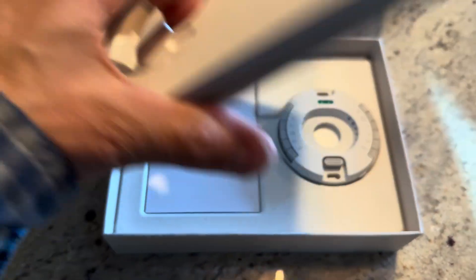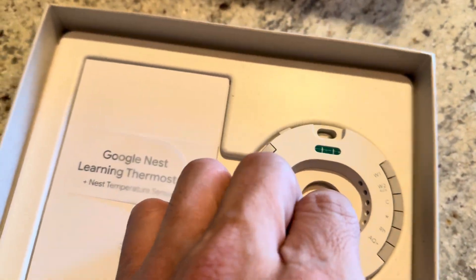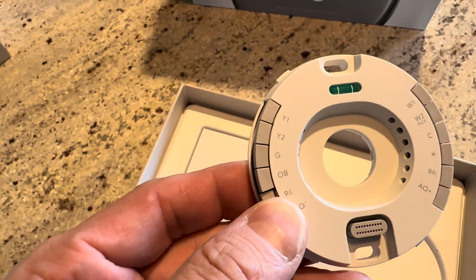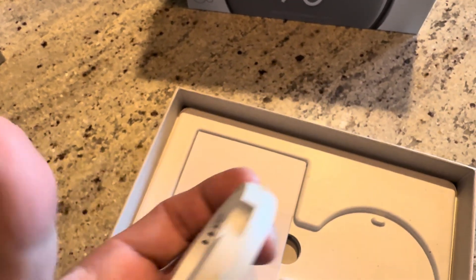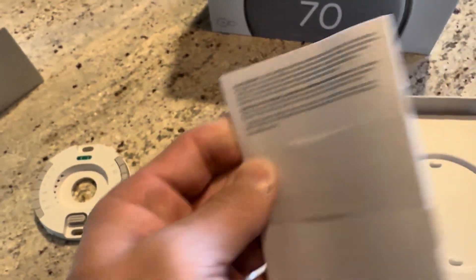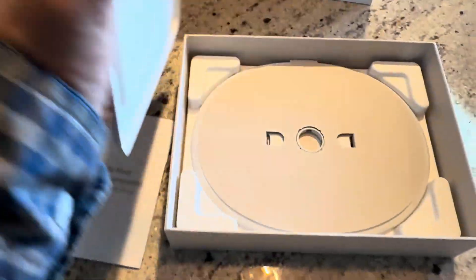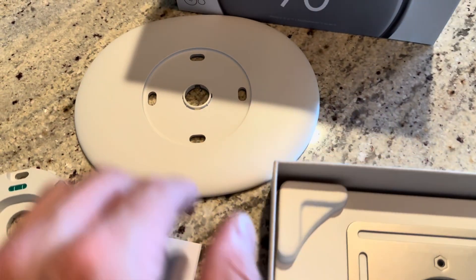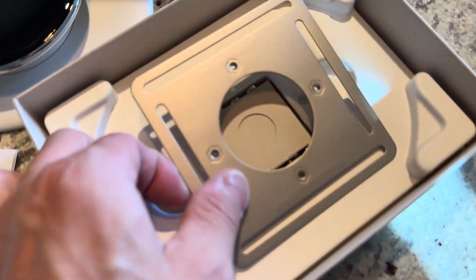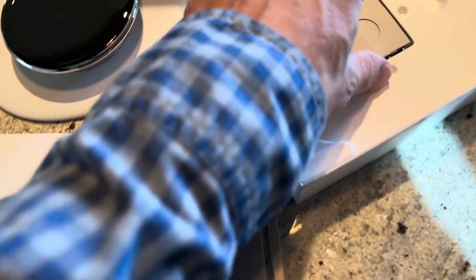Underneath are some faceplates and screws. Going one level deeper in the box, you have the bracket where you make all your wiring connections. On the bottom is the actual connection for the device itself, and on top there's a little level that will light up when it gets power. There's also an instruction manual, and underneath this layer are the brackets — a faceplate to sit flush with the wall, another bracket, and some mounting screws.